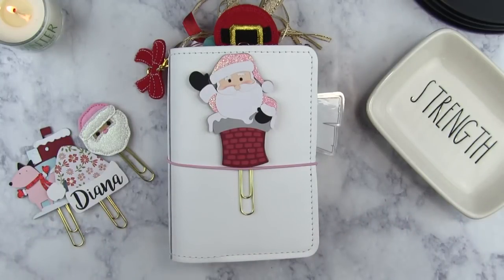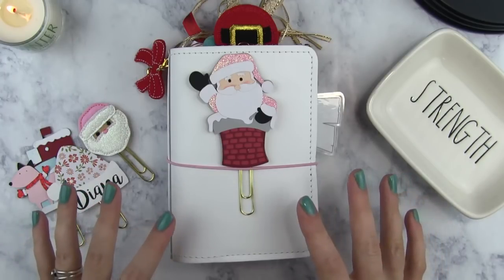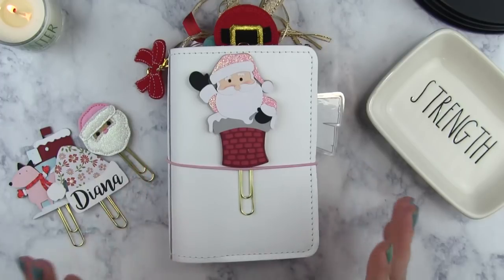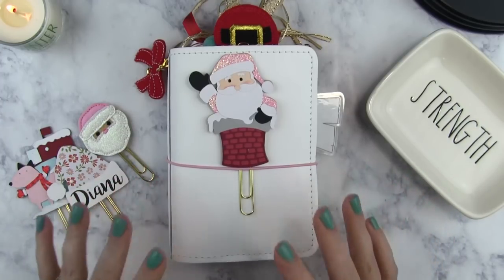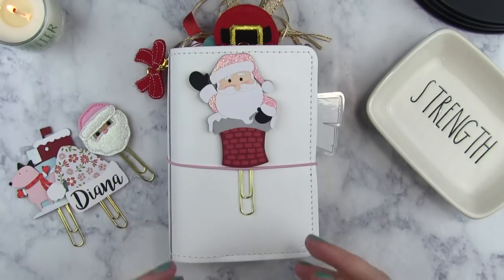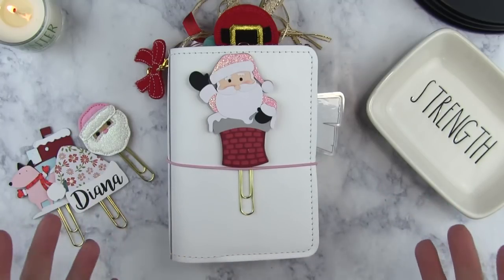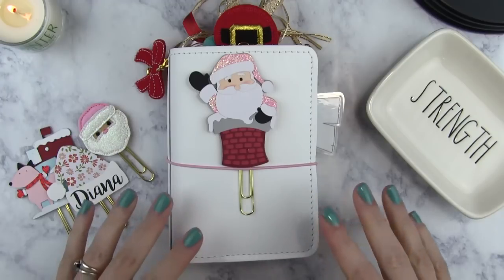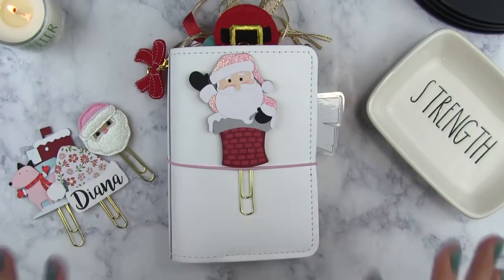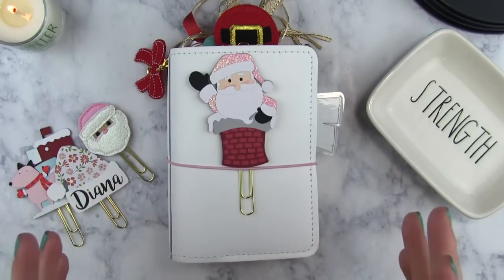Hey guys, welcome back to my channel. Today I'm going to be showing you the planner that I was in for the month of December with my holiday setup. I know that Christmas is past, but I still wanted to do this video to show you guys what this planner looked like inside. I didn't show a lot of pictures of the inside on Instagram, so a lot of you were curious and requested a video. Also, this channel is like a scrapbook for me — I like to keep my history on here.